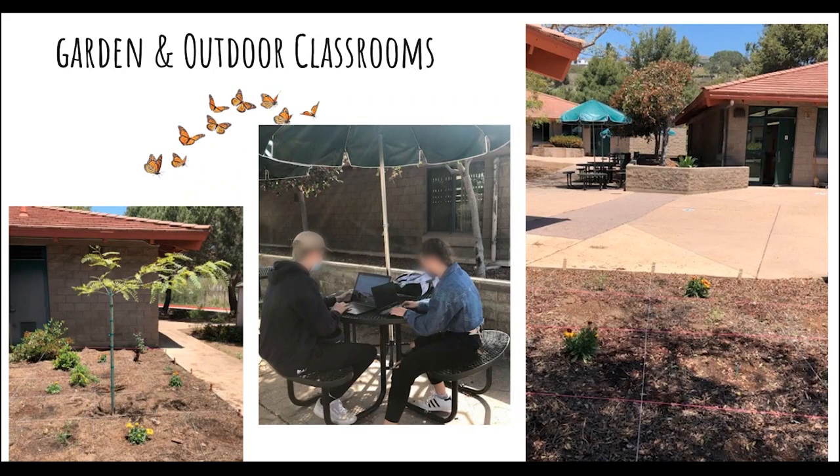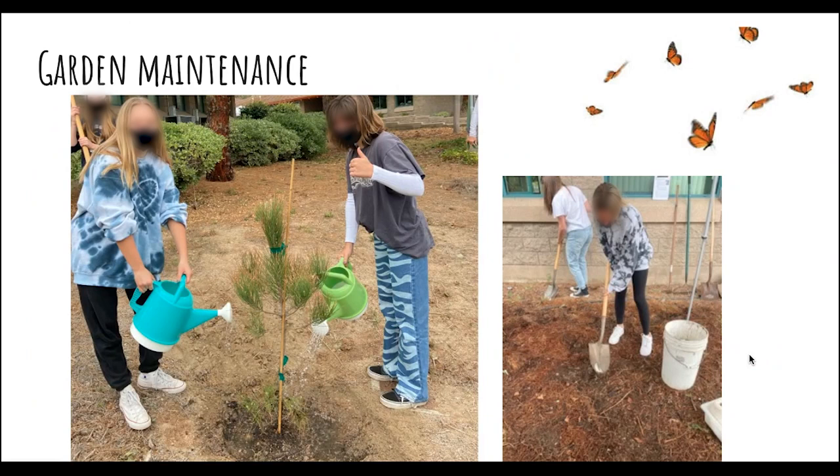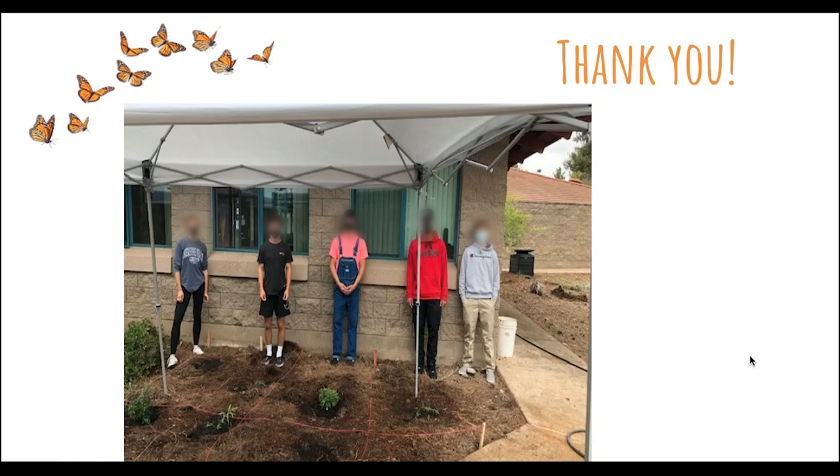Here you can see the students enjoying their classroom. In the far right picture, at the top is the outdoor classroom and the native plant garden right in the foreground. Here's another shot of students working outside in their outdoor classroom, right next to this garden that we planted. Here they are doing some maintenance — they have to continually water the trees, weed, and water the gardens. Thank you so much. We are really excited and hoping these gardens make a difference and help the monarch population bounce back. Please let me know if you have any questions.